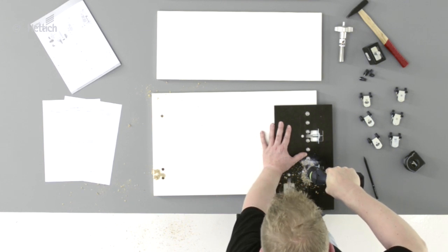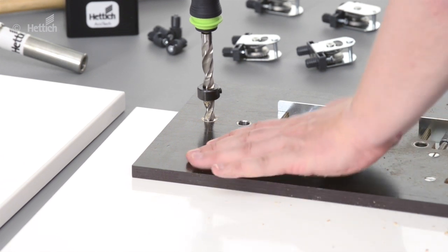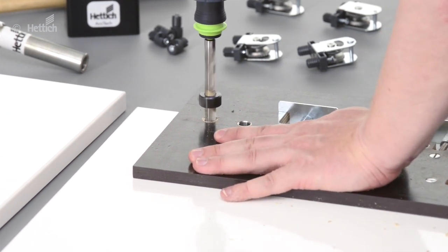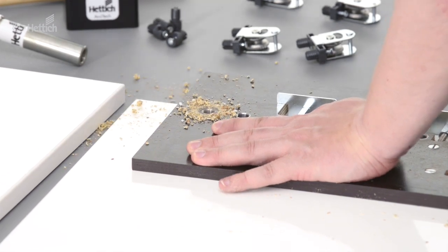This practical jig can be used on both sides. Flip it over, position on the other side of the front panel, and drill again. This front panel is ready for assembly.